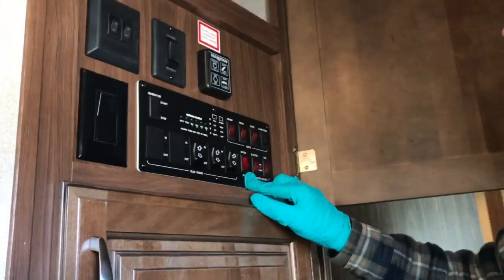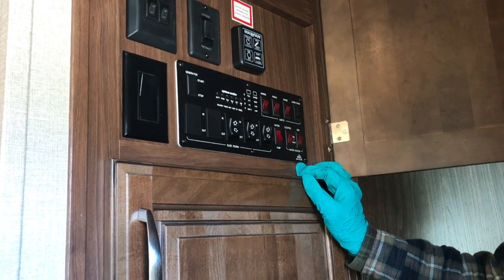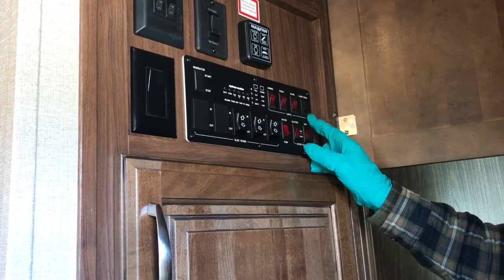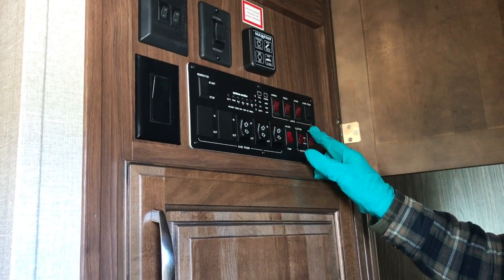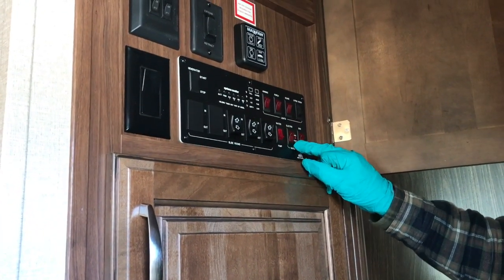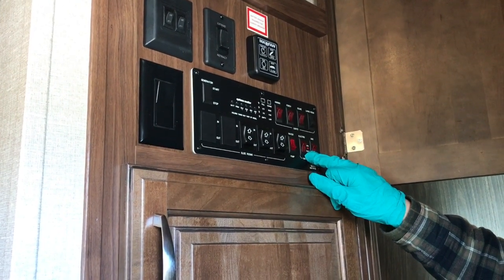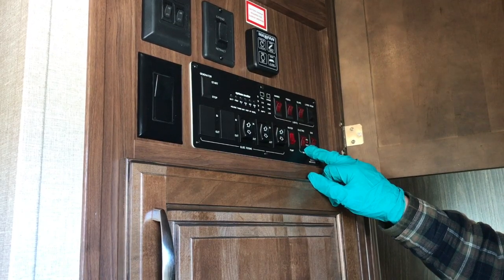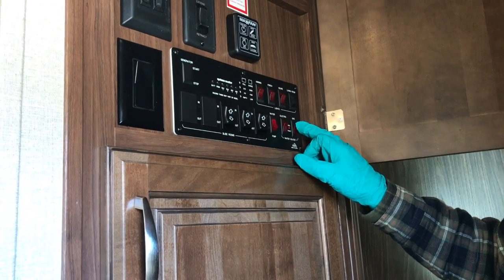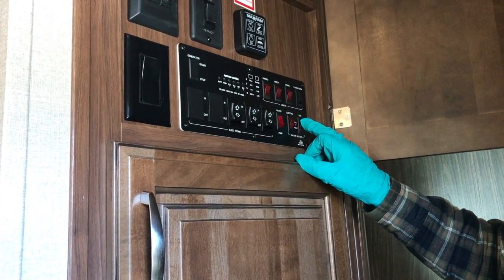Water pump switches here, and these are the two switches for your hot water tank, which we talked about outside. You can use it on electric or gas, or both, and you get a significant recovery if you run both at the same time. If the gas fails, there's a little light here that will tell you it has not lit. If that happens, the best thing to do is turn it off, wait about 30 seconds for the computer to reset, and then try again. Also, you might want to check to make sure your propane is in fact turned on.